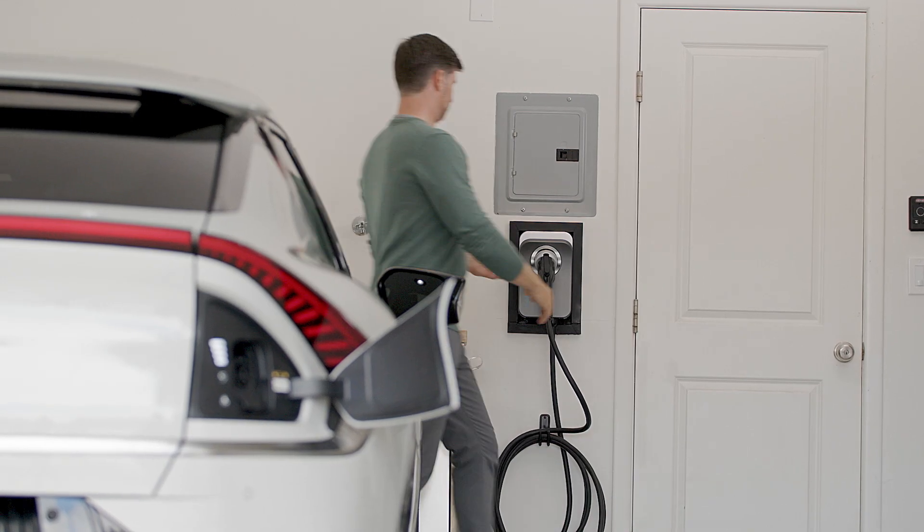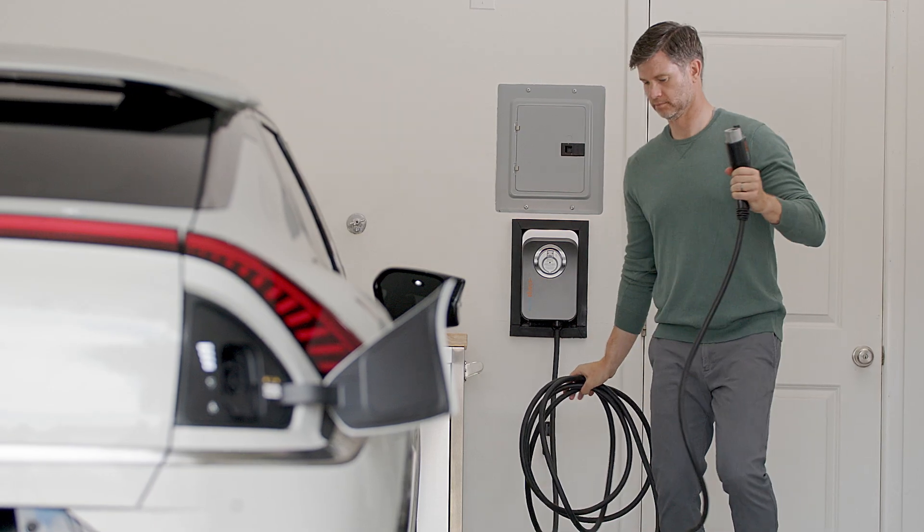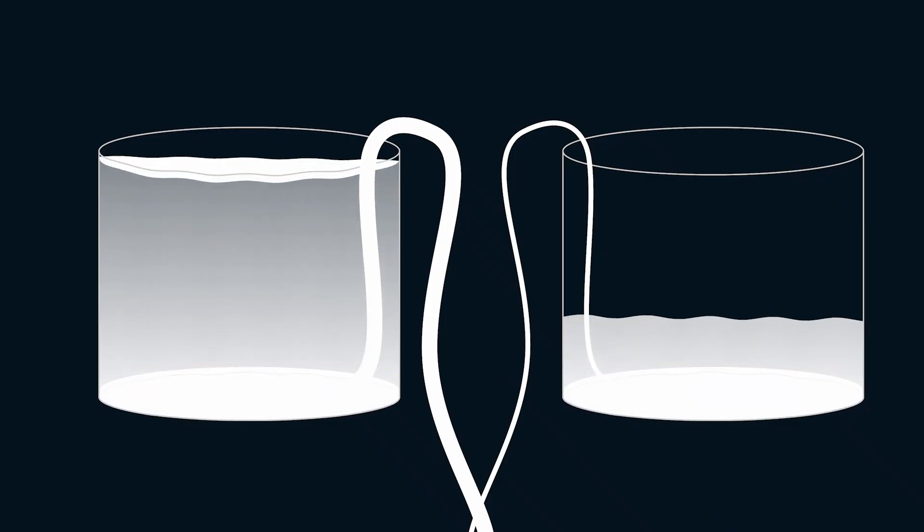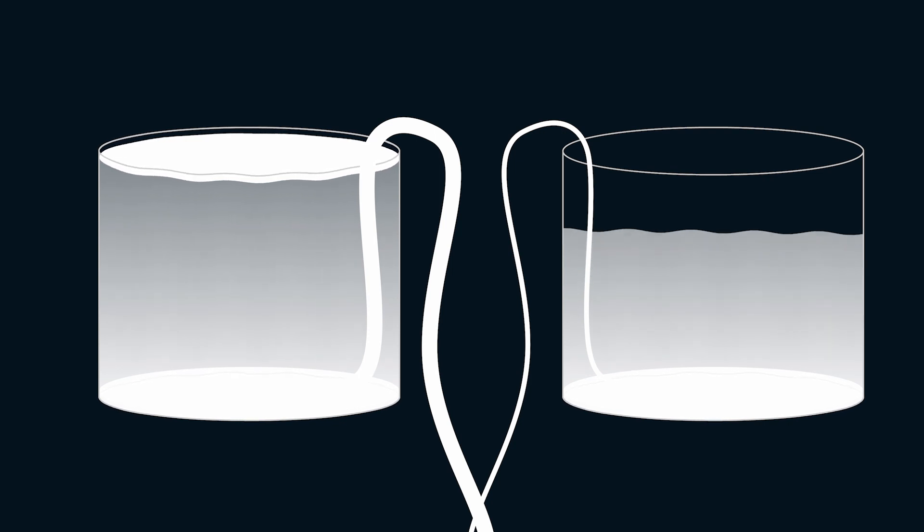Chargers are classified into three levels based on the amount of kilowatts they can deliver to the battery. Think of it like a hose filling up a swimming pool — the bigger the hose, the faster the pool will fill up.